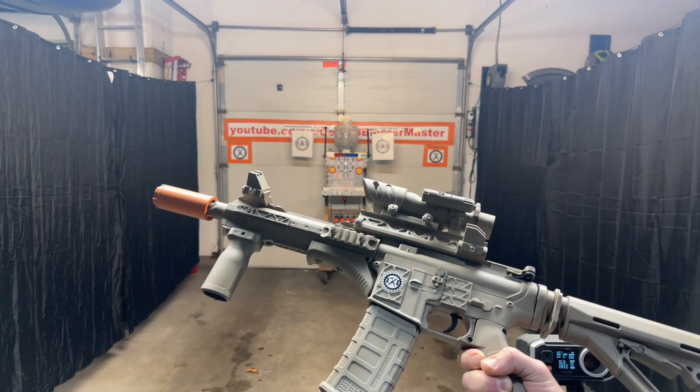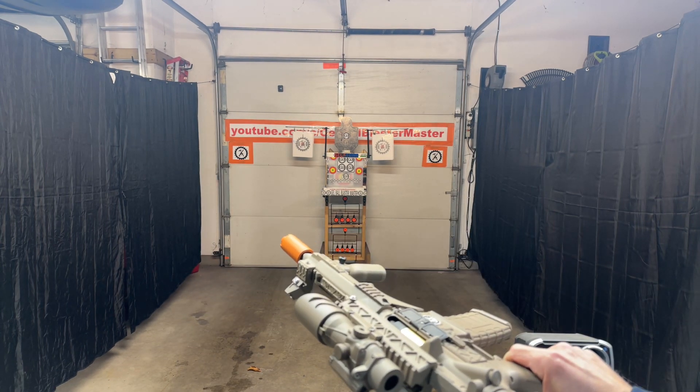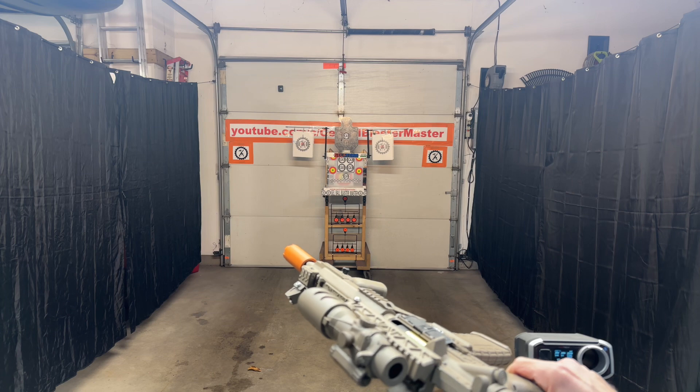The stock is a standard M4A1 stock. But overall, really happy with how it turned out — I like the looks of it. Something unique, something I haven't done before: going all paint, all one color.